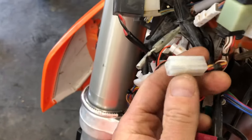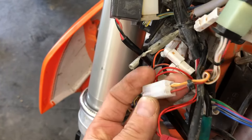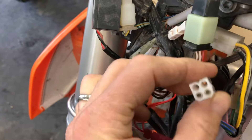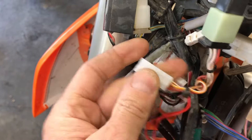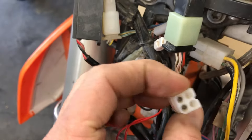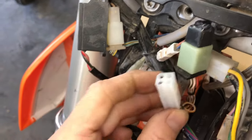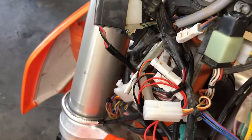If I'm a bad guy and I unplug the key, which is connected here, and I jumper two of the wires together into this plug — just for security reasons I won't tell you which two wires — but if you jumpered two of the wires together in here, you would bypass the key. That's your key right there. Unplug, paperclip between two of these different colored wires, and I'm gonna ride your bike away.